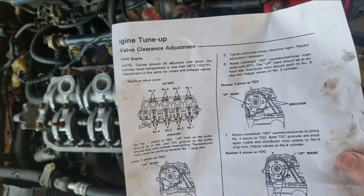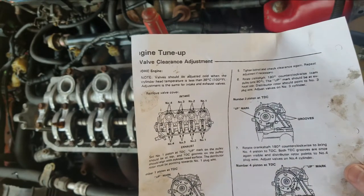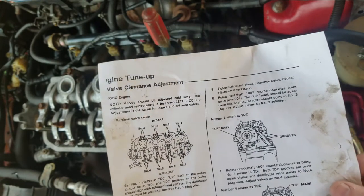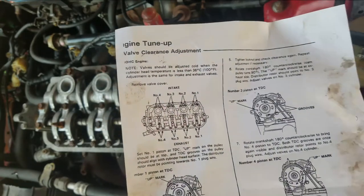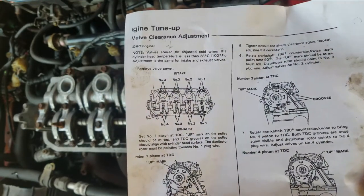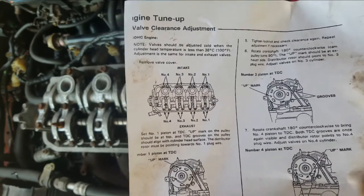I've got a little cheat sheet here because I don't remember every single step of the process. I've got the basic rough idea, but this will help out. I'll put a link in the description for this — for the whole PDF, the service manual.